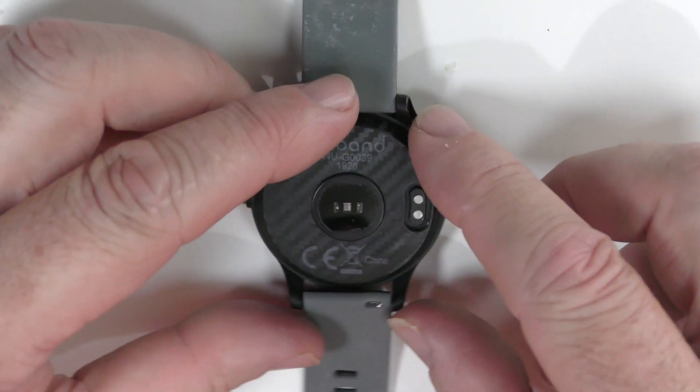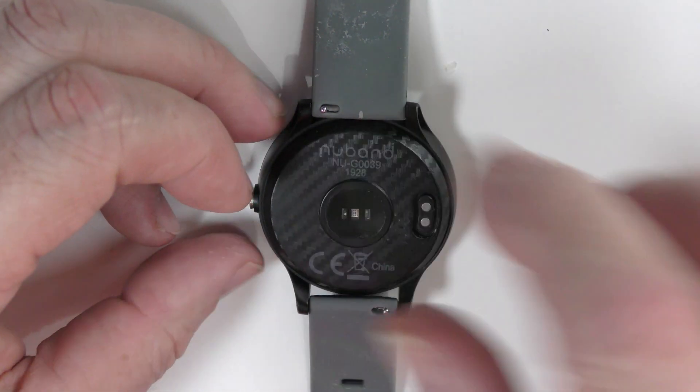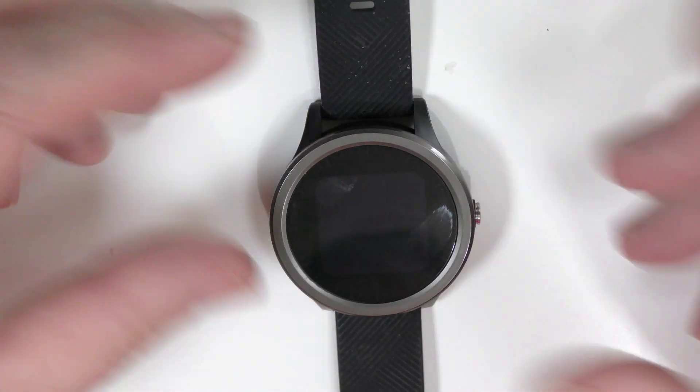On the back we obviously have our heart rate sensor, and this is how we charge it — the little pod just sticks to the back of it. It's magnetic, which means you don't have to worry about making sure it's properly aligned.